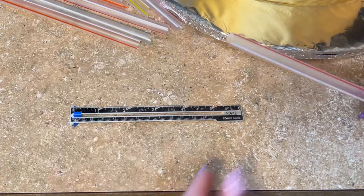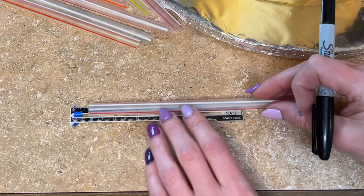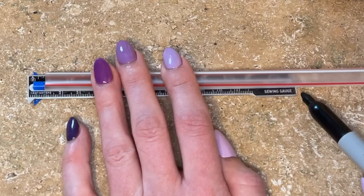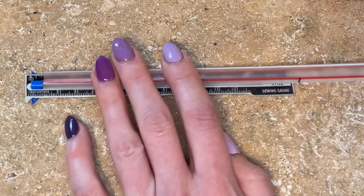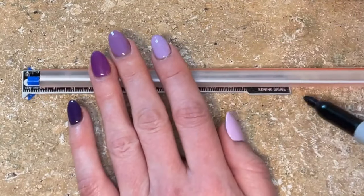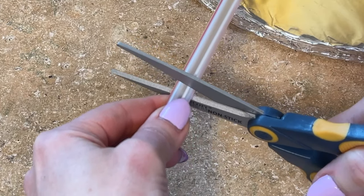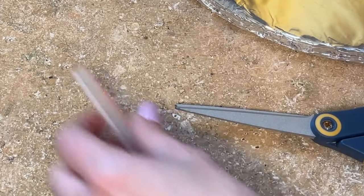I'm putting eight straws in. There's a pointy end on the straw — I don't want that end. I put the flat end up against the blue slider and use a Sharpie to draw a little line right where the ruler ends. I'll cut just below that line so there's no marker left in the cake. Then I take my scissors, cut just underneath the marker line, and do that for all eight straws.